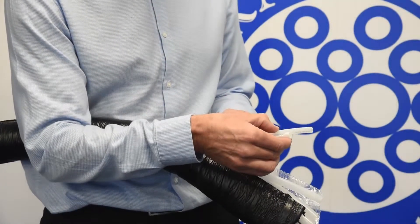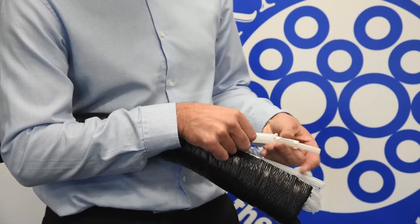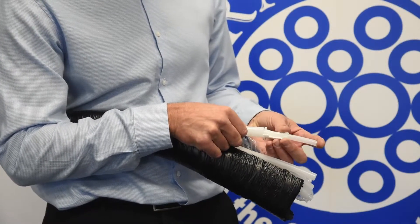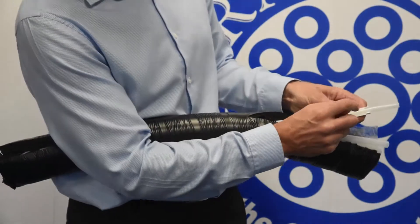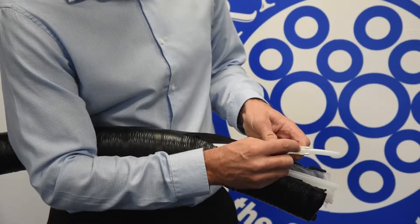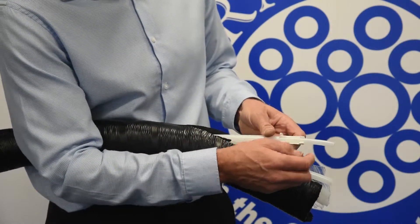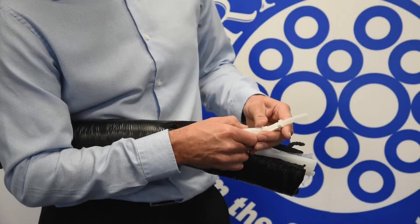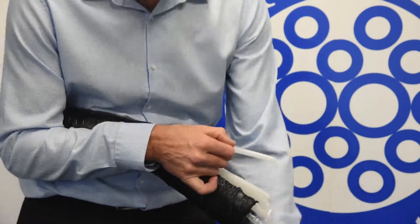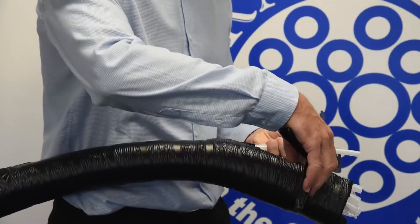Place the collet tool onto the pipe. A good tip is, if you've got slack on the pipe, make sure that the pipe is fully in before you mark and cut it. Once you've made your mark, use a little bit of pen on there to show where the cut is. Then take off the tool and make the cut where you've laid your mark.